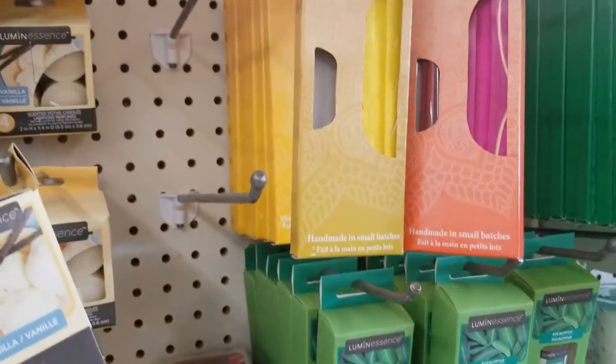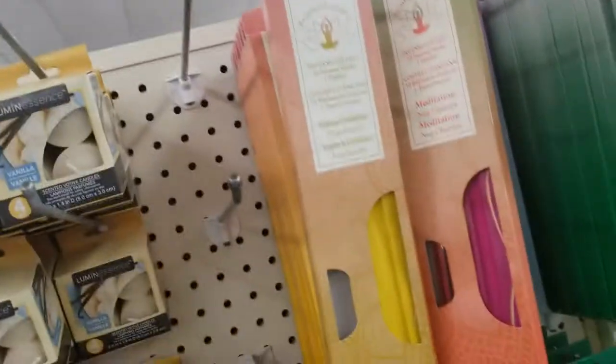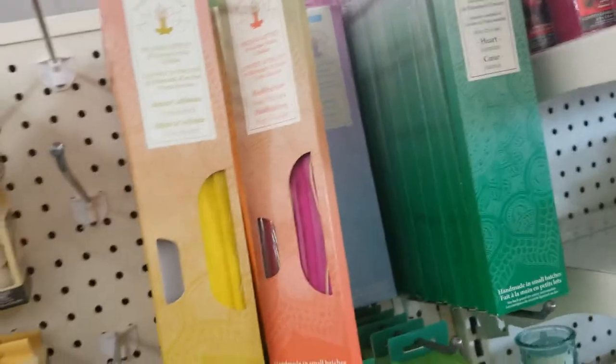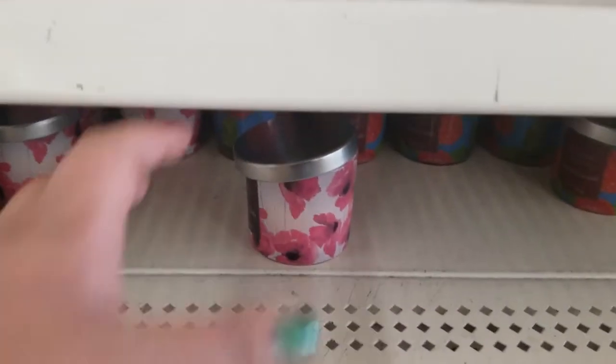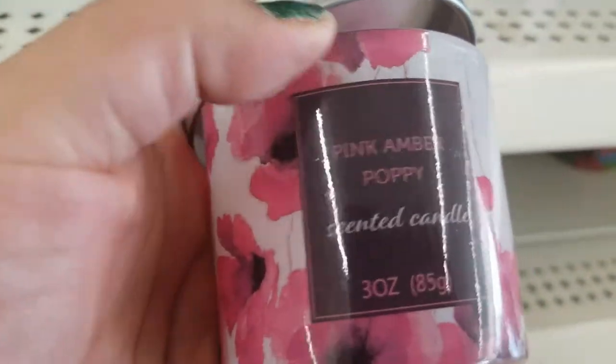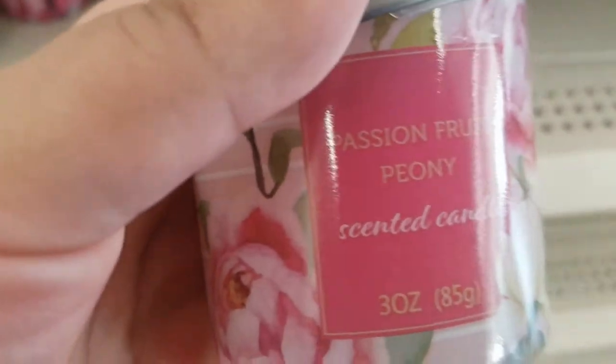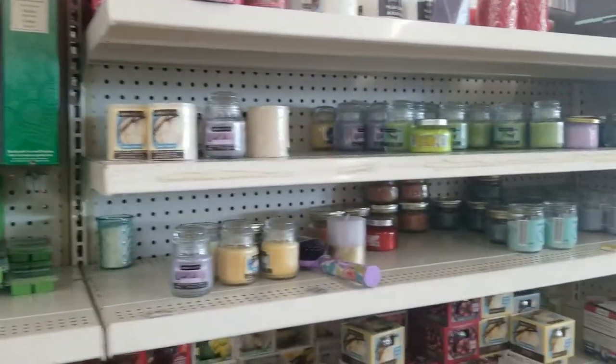Incense — includes 10 incense in one holder. I don't know what smell that is, but there's lots of them. And then eucalyptus. And then these candles here. Scented poppy amber — here's another flower one. Peony. So that's cute. And then they have more candles here. Lots of candles.